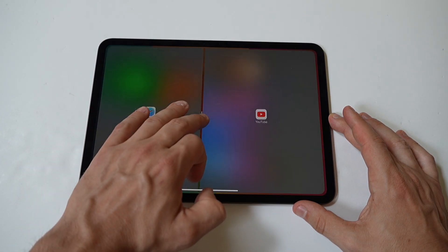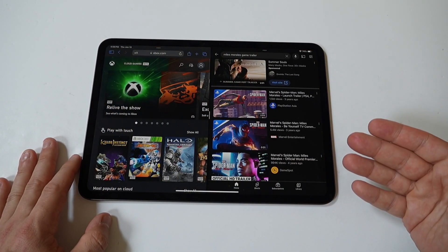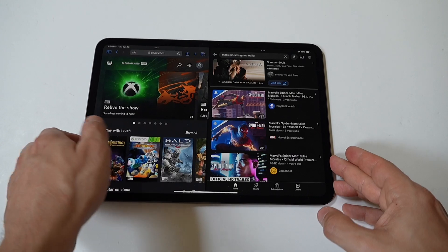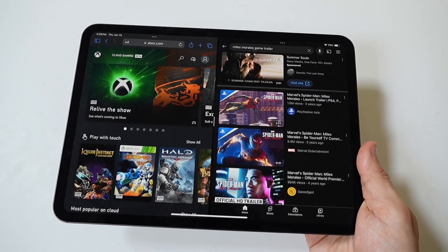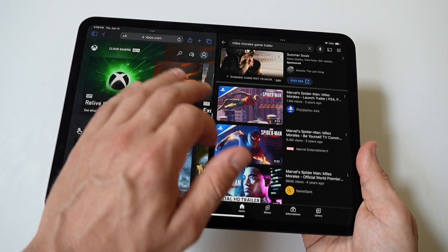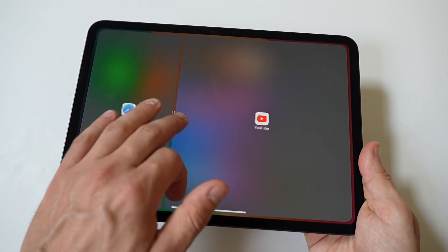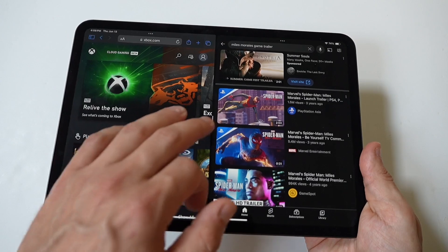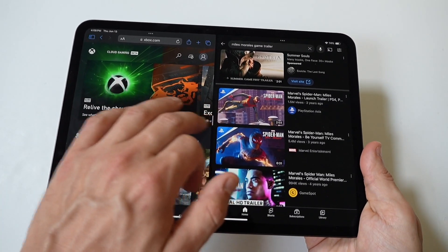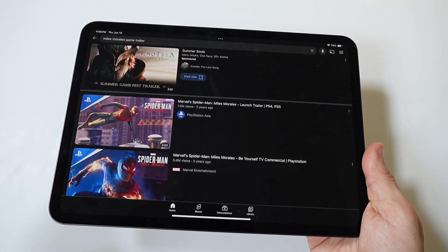The screen will split with both apps sharing the display. You can adjust the amount of screen space each app occupies by dragging the divider that appears between the two apps. Move the divider left or right to allocate more space to one app or the other.